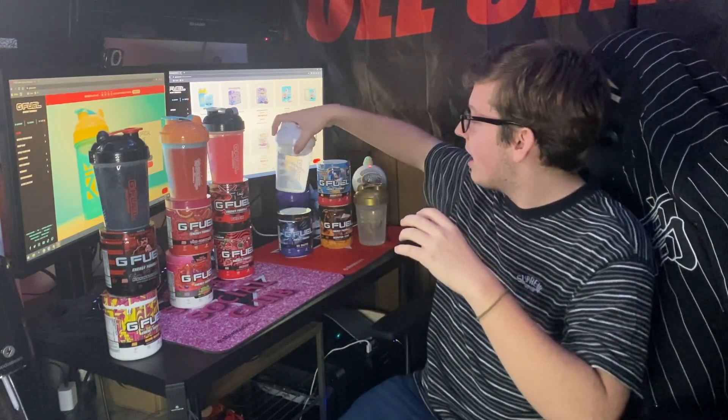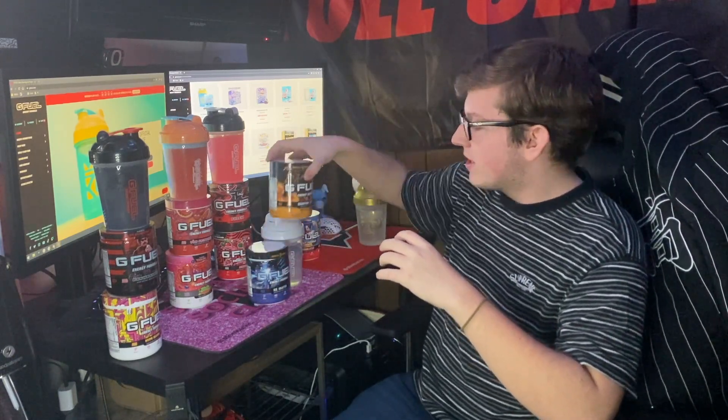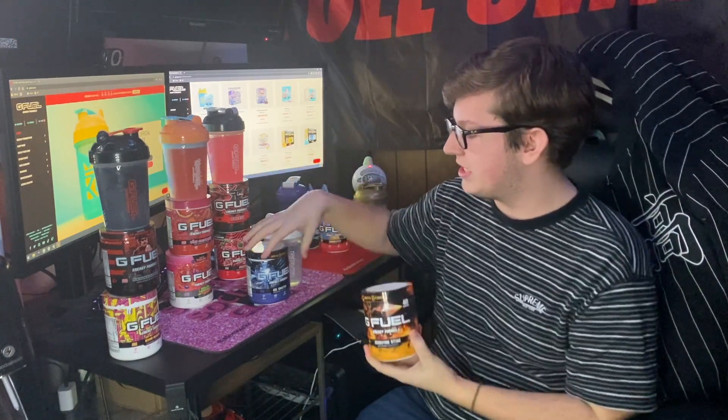Giving it a smell, I mainly get the Phase X and don't really smell the PewDiePie all that much. Tasting it — that is actually a really really good mix. It's very cherry, but not in an artificial way — more like a natural cherry flavor. It's very sweet, and you get hit with the tartness of the PewDiePie at the very beginning, which then mellows out afterwards. A pretty solid mix.